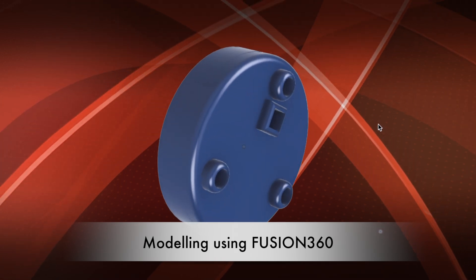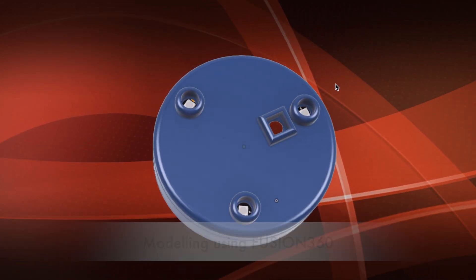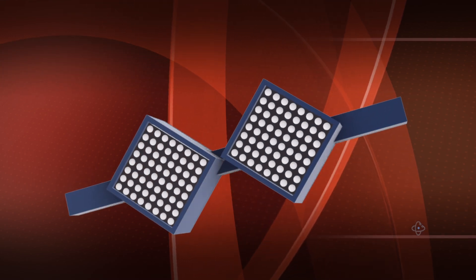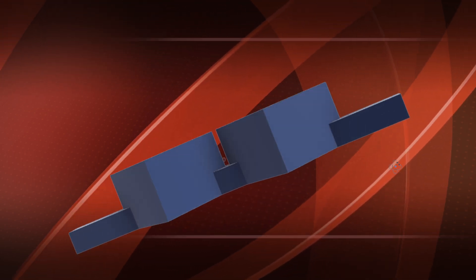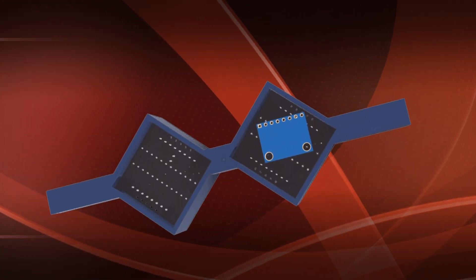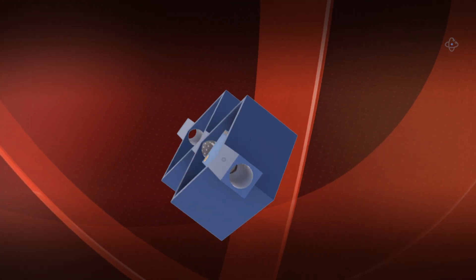Hi guys, here I am with a new video. Today we build a digital hourglass using two Max 7219 matrix displays controlled by Arduino Nano.